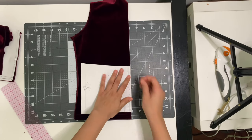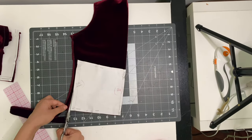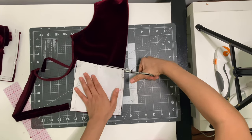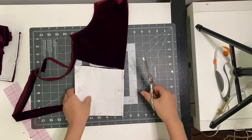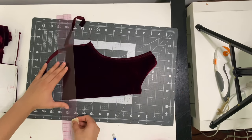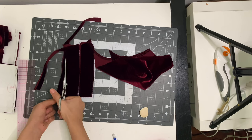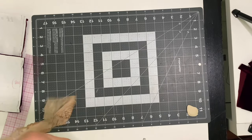I take the back panel of the top and fold it in half so I can cut out the back piece of the lace cami. I place it on the fold again, repeating the same steps as the front piece, and cut out some bias strips with the rest of it.